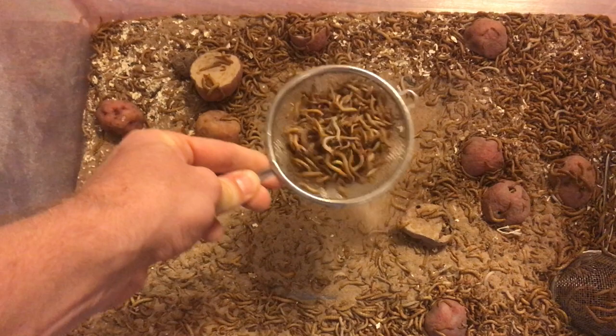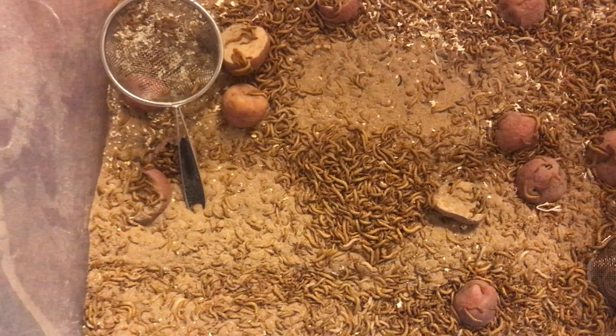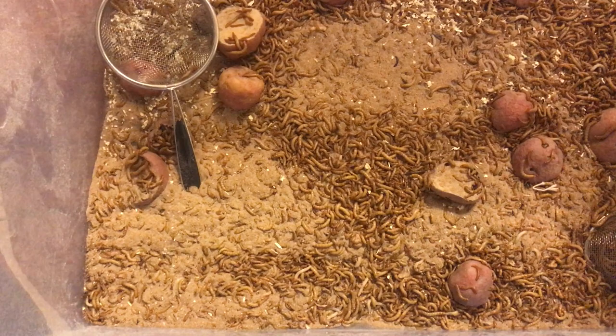I'll take my sift here just to show you — I take one scoop and there's probably anywhere from 500 to 1,000 mealworms just in that one sift. So it definitely can be done.